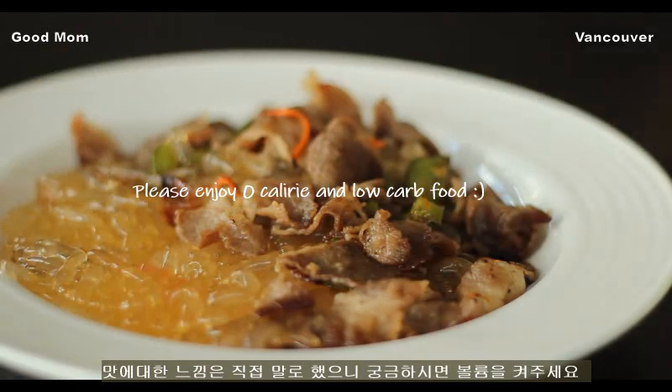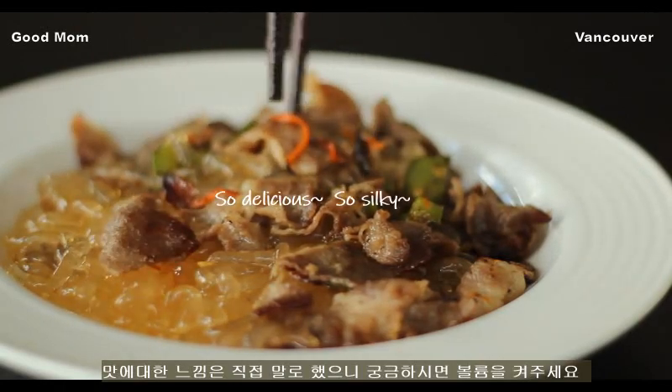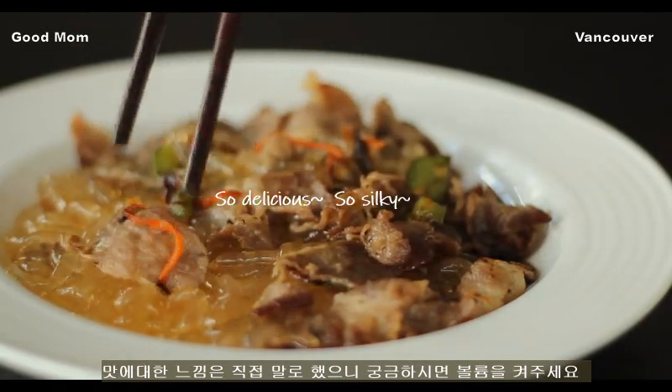Let's try the first. It's so good. I'm going to eat the chicken a bit.